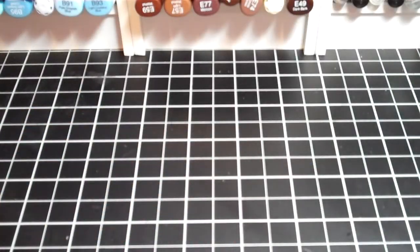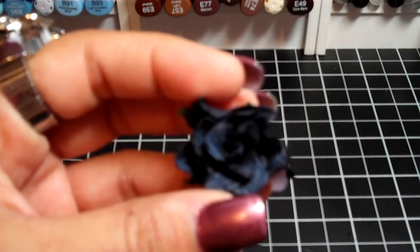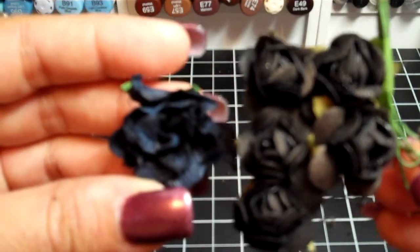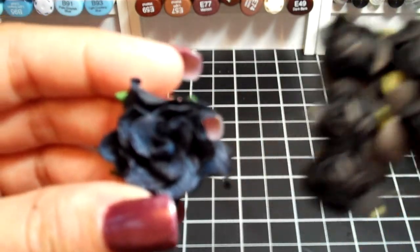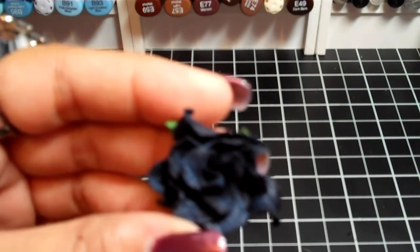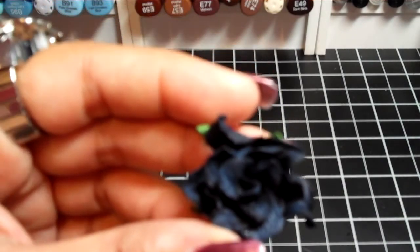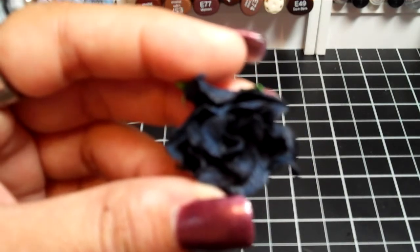I also ordered the black gardenias. The only thing is they kind of look like a navy — like a dark, dark navy blue to me. If you compare them with these other flowers here which are also black, the gardenias are a lot more of a bluer black. But I think if you Glimmer Mist them with a Raven Glimmer Mist, it would be really pretty. I don't mind it being bluish because you can alter it to make it a darker black.